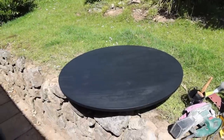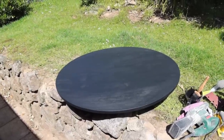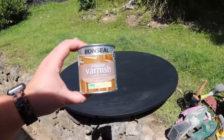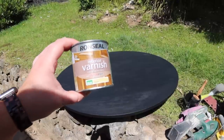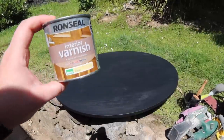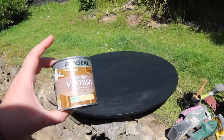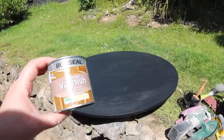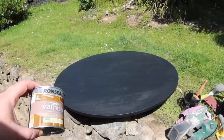I've gotten the coverage as smooth and even as I can. Now I'm going in with the interior clear matte varnish to give it a protective coat. I'm adding a tiny bit of black to it because I've heard that varnish on black can sometimes go milky.